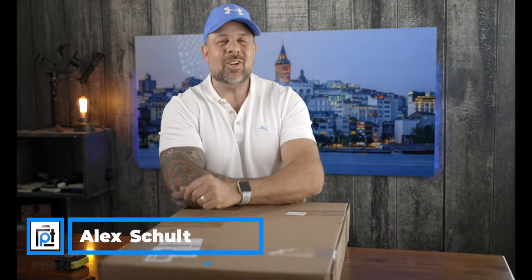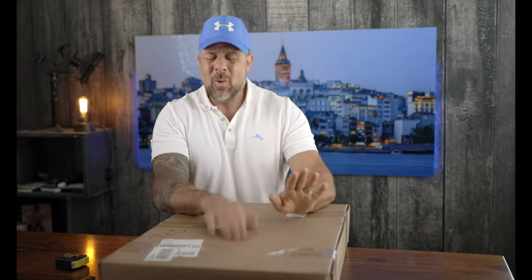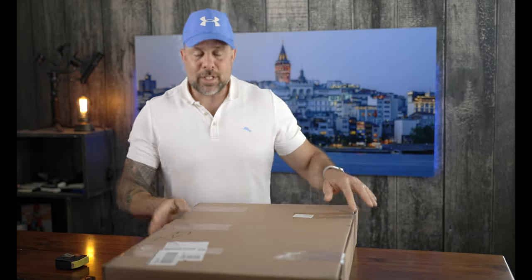All right guys, we are back. Good evening, good morning, or good afternoon — as always it is so great to see you. Welcome to another episode where we crack open a canvas print. I don't know whether that's the official name, but this is part of the 2021 canvas print shootout. This is another print, so if this is your first video, let me get you up to speed.